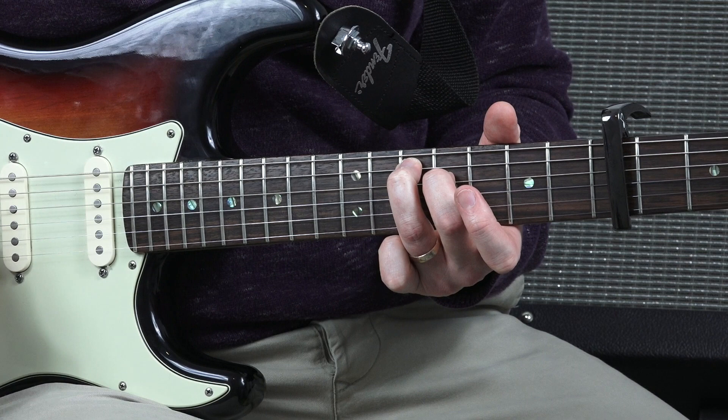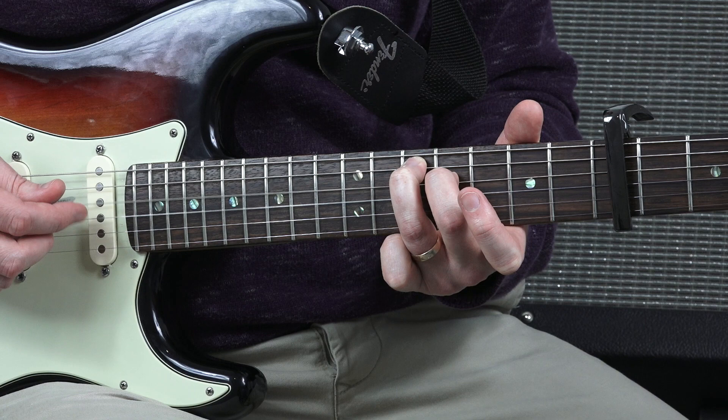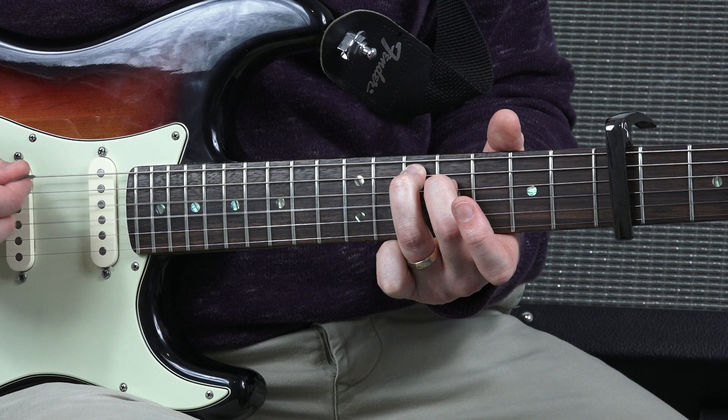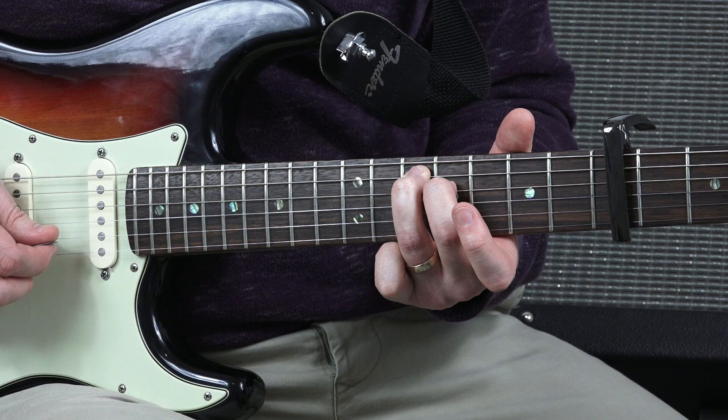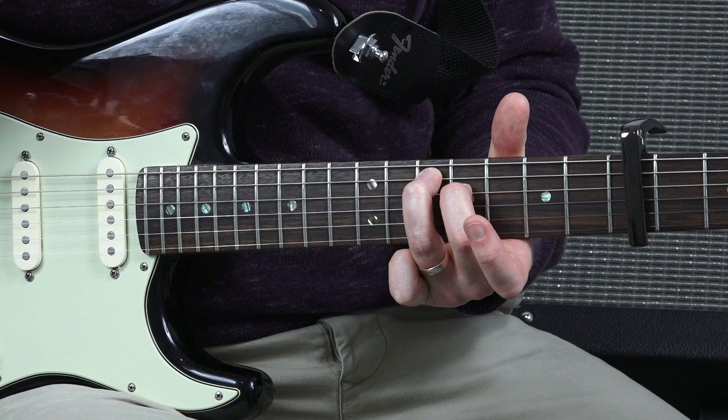You're going to repeat that twice. And then for the second chord, let's slow that down. Don't worry if you pluck the second string by mistake — it still sounds quite nice. You're going to introduce those strings as we go along anyway.